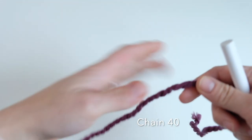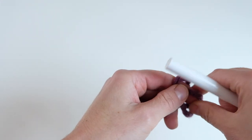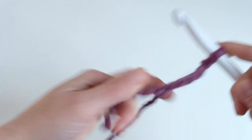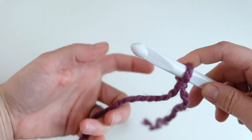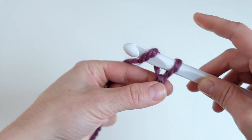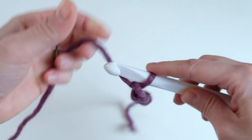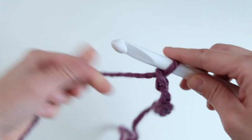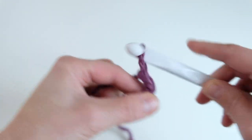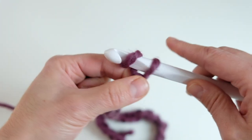We are going to start by chaining 40 stitches. First we're going to make a slipknot and put it on the crochet hook. We're going to take our working yarn and start chaining: 1, 2, 3, 4, 5, 6, 7, 8, 9, 10... all the way to 40.